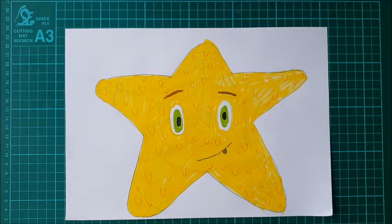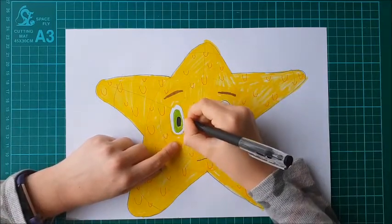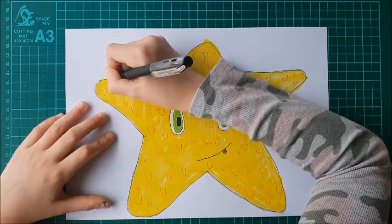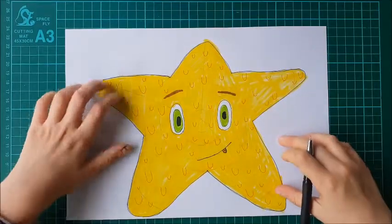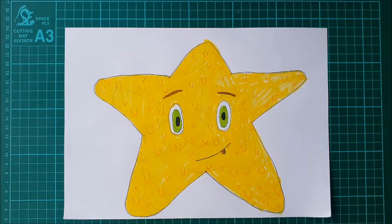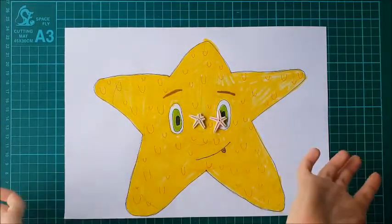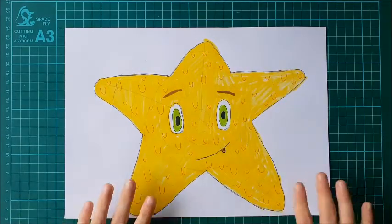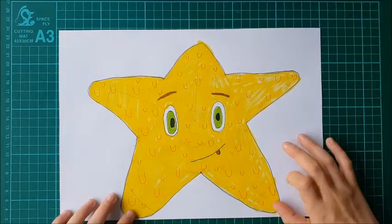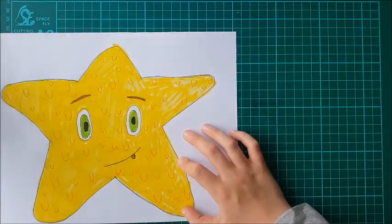Now you know me and I love my outlines, so that's the last step — we need to do our outlines. I think that is officially done! I got inspired by these little star shapes to draw a cartoon starfish, and this is what I ended up with.